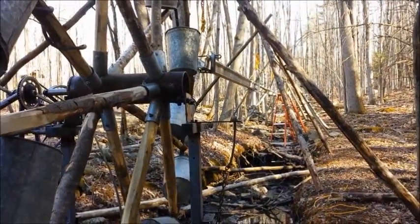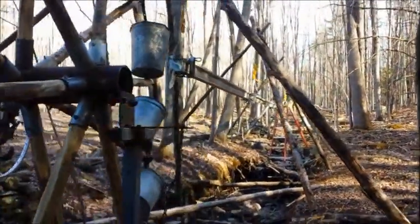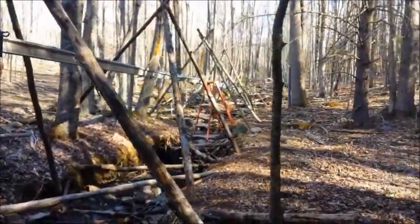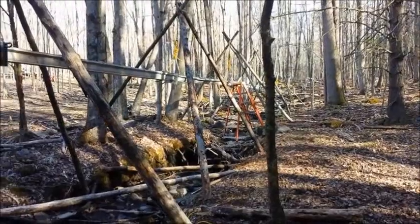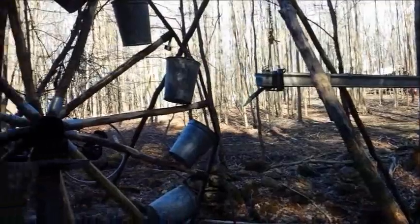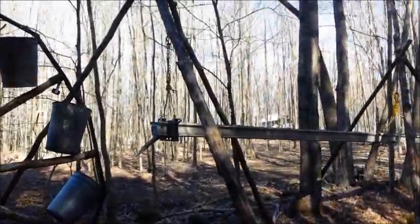Got it raised up above my head, eight feet or so — still not high enough. You can see how it's kind of dipping down; it's hard to get the gist of what level is. I'm going to raise this end up, but anyway, this is where I'm at for now.